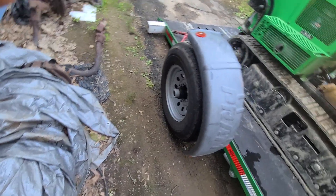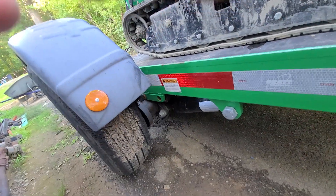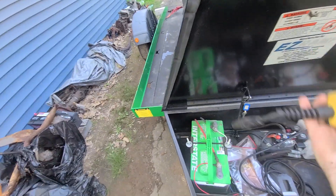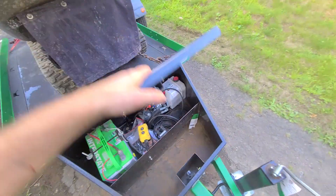Once you're done unloading, it brings it right back up to level. And all it is is just a battery and a little pump. It's pretty darn cool.